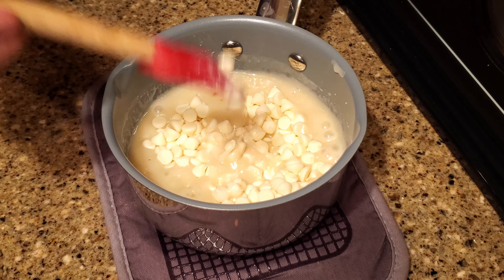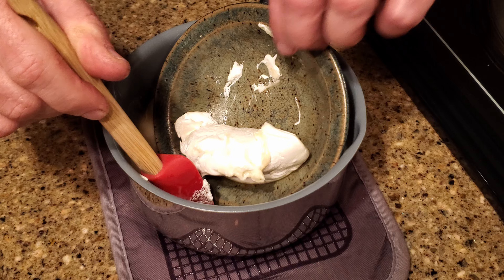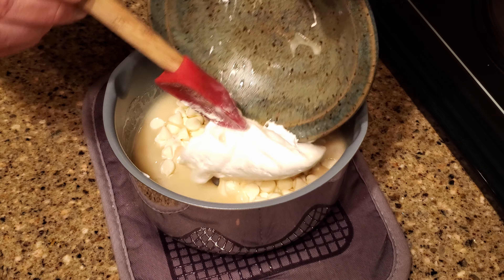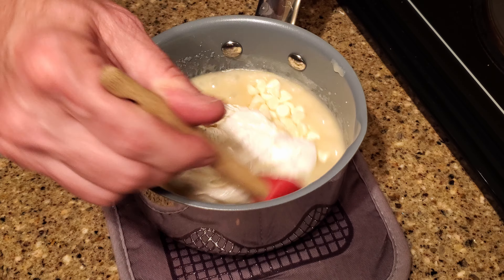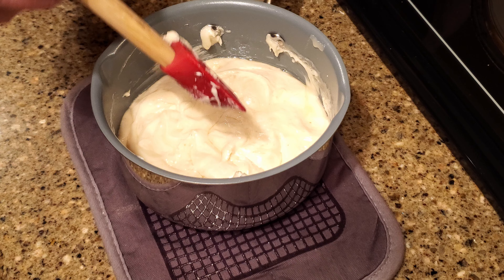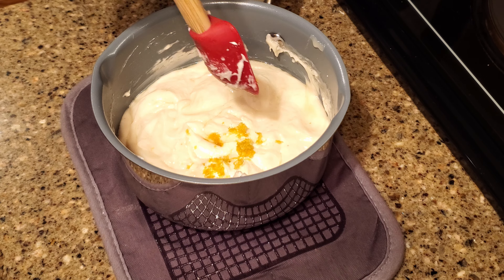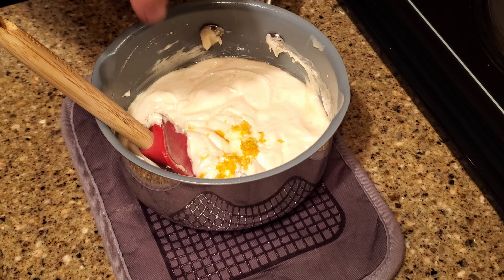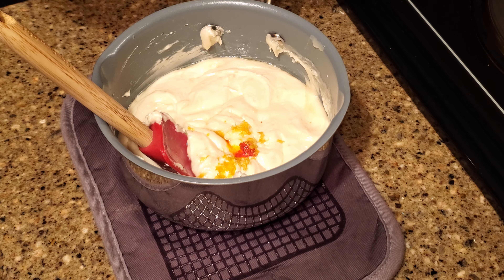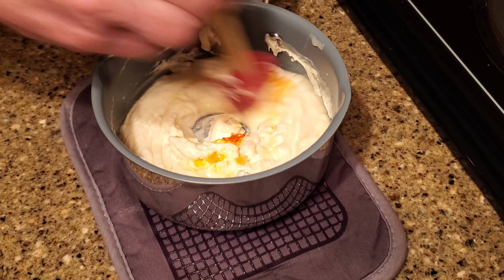Remove the pan from the heat and add the white chocolate chips and the marshmallow cream. Stir until it's combined. If necessary, you can return the pan to the heat for brief periods to melt the chips. Add the lemon extract, lemon zest, citric acid, and food coloring.